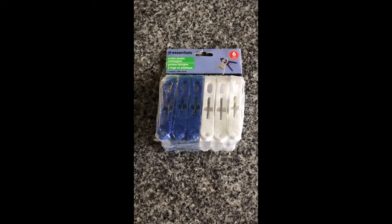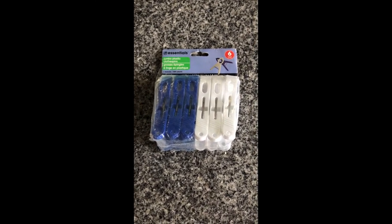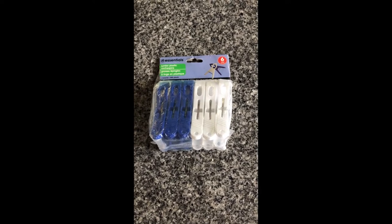Today's Dollar Tree gadget product review: some essentials jumbo plastic clothes pins. Now these are huge — definitely can be used to hang up some clothes. And for those cruisers out there, you can also take these with you in case you need to hang up some clothes to dry.